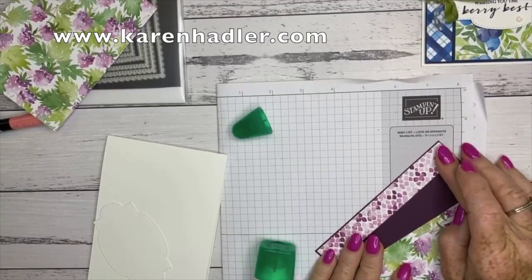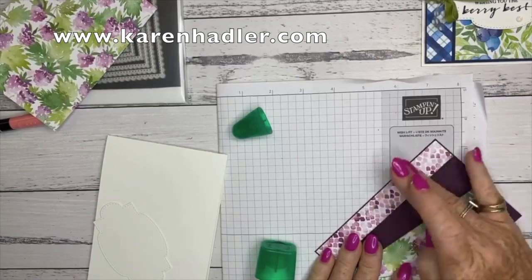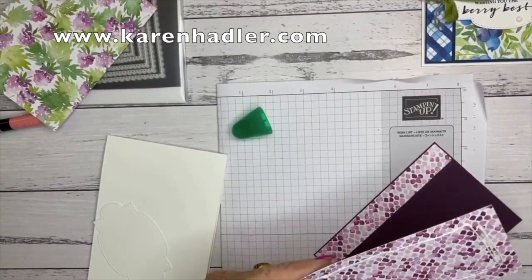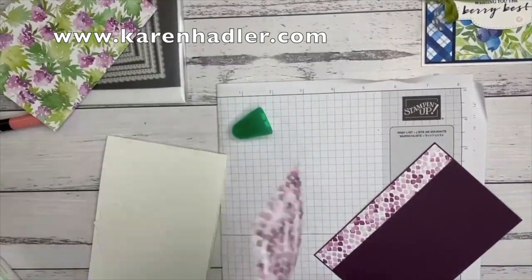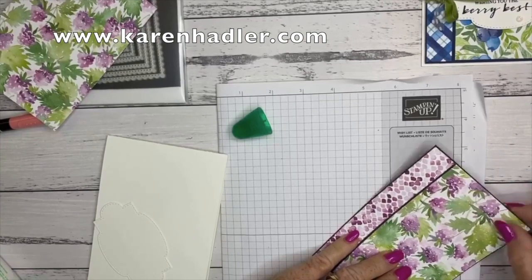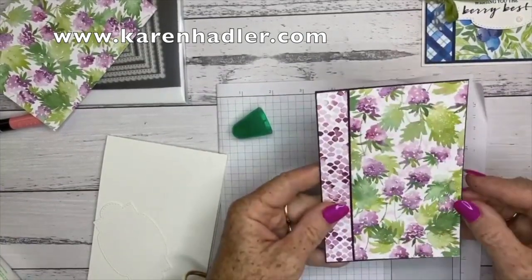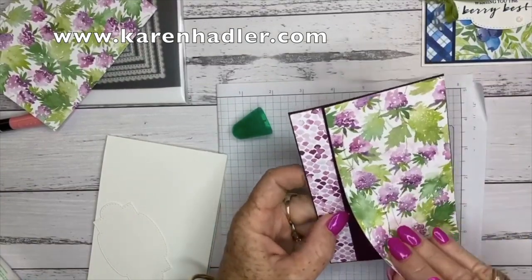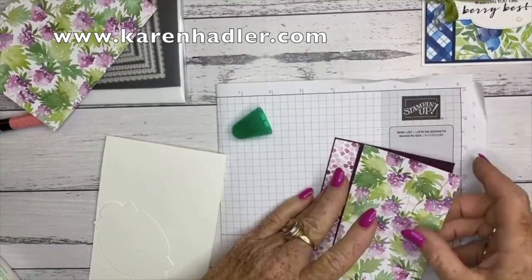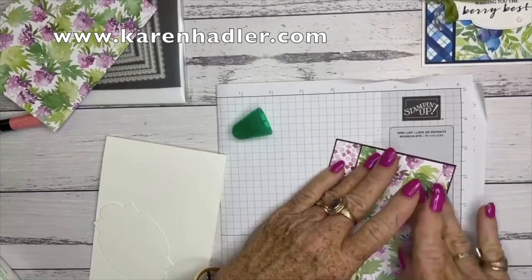Now I haven't got the strawberry stamp set or the punch, but after playing with this suite and really, really enjoying it, I've ordered it. So maybe next time we can use the punch — the punch punches out the strawberries etc. from the designer series paper. And it's also got those beautiful flowers. So I'm just leaving a small margin around the card. Isn't that just gorgeous? So simple but so... actually, I've put that on upside down. That's what I like about glue — just gives you a little bit of wiggle room. There we go. Beautiful.